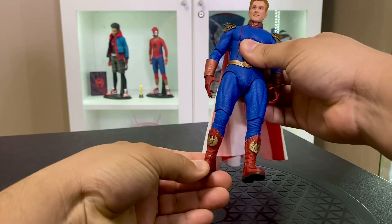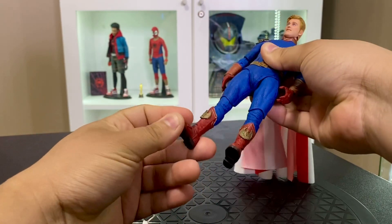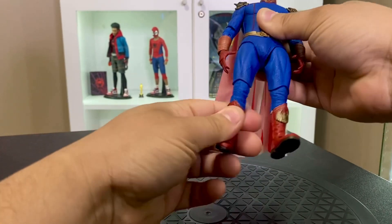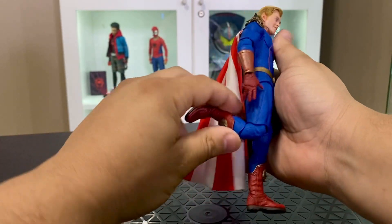Taking a look at Homelander's articulation, it is pretty decent. You get the up and down at the ankles, you do get a little bit of ankle rocker, and double joints at the knees gets you basically as far as you need to go.